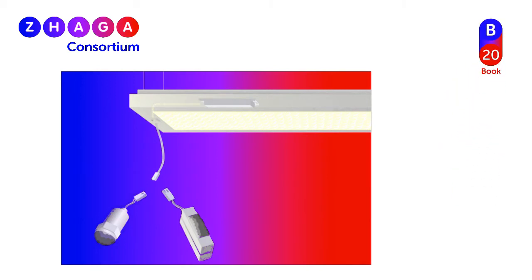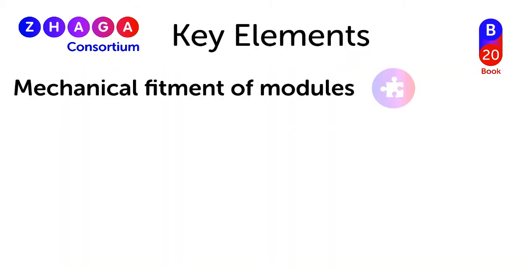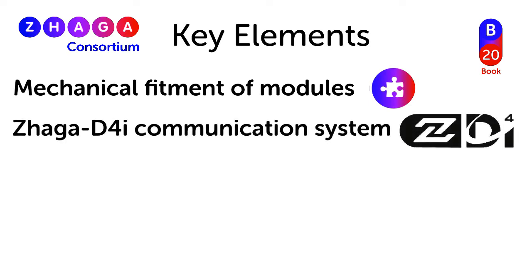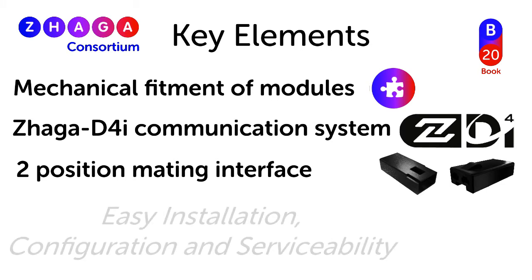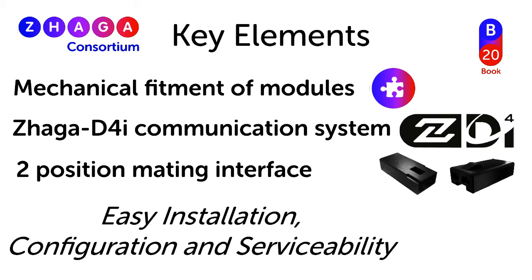Key elements of the Zaga Book 20 standard include standardized mechanical fitment of modules to a luminaire, support of the D4i digital communication system and Zaga D4i certification, and the use of a standardized mating plug and receptacle for the modules. Book 20 permits easy module installation and field serviceability, allowing a non-technician to easily replace or upgrade a module without the use of any specialized equipment or tools.